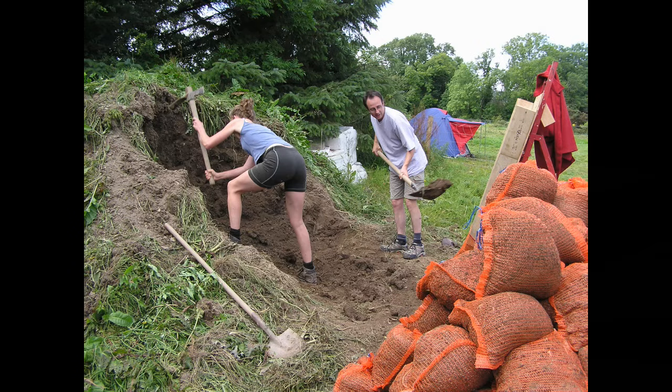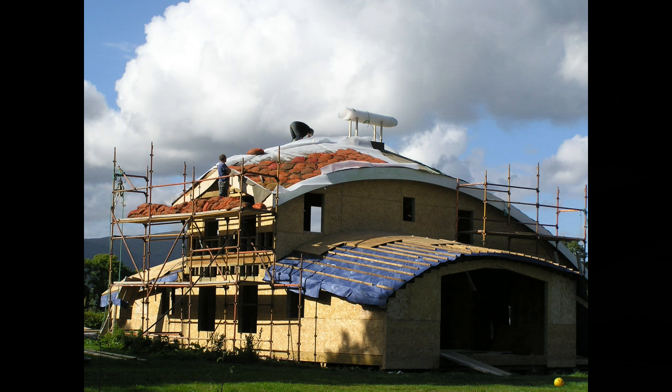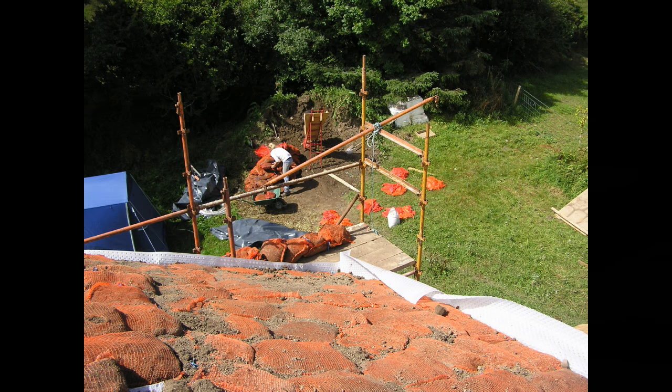After that we used onion bags to hold the soil in place. Each was filled by hand with a special funnel, and lifted up the scaffolding and onto the roof by hand. Luckily we had a great team of people to help, because there were a whole lot of bags.